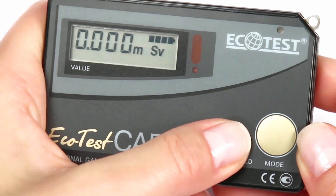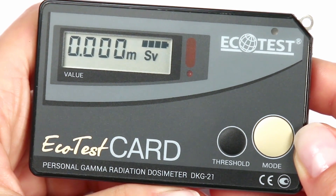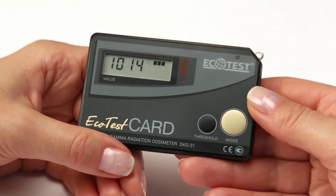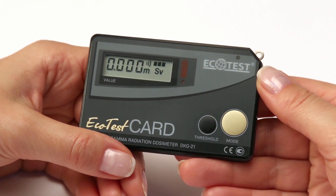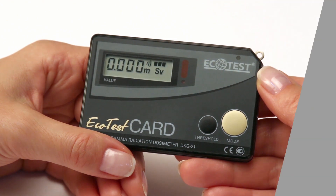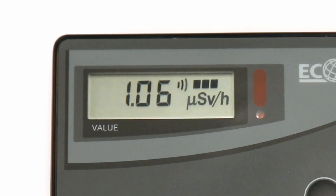You can view and change the dose threshold level similarly in the mode of dose measurement. A preset zero value of the threshold levels for dose and dose rate deactivates the alarm system of the dosimeter. When the threshold levels of the gamma dose and gamma dose rate are exceeded, light and audio alarms will be actuated.